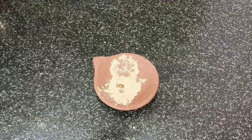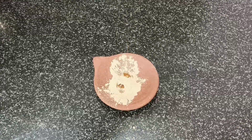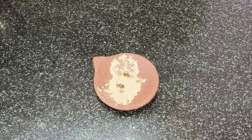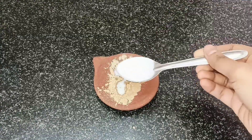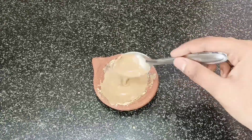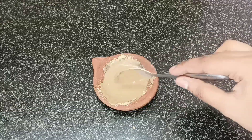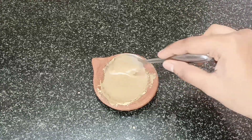We will use this on the skin on a daily basis to help with daily damage to the skin. We will add honey — 4 to 5 drops. Mix it together in the palm of your hand.